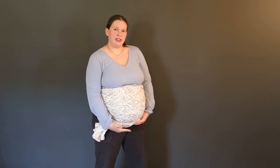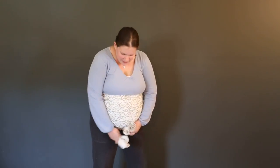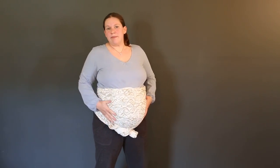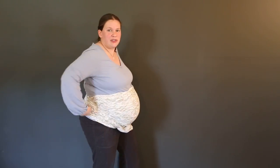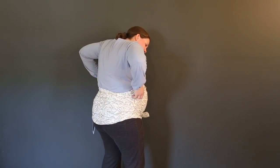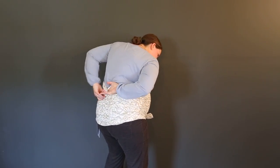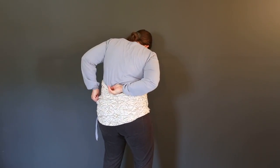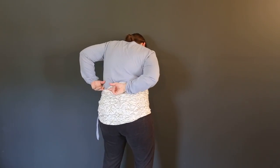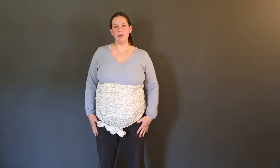This is where you can make it nice and snug to make sure you're not having too much pressure on your pelvic bones, which is where I get mine. Now some people will leave it this way, but for me that's too much pressure on my lower back, so I like to spread it out. And then once it's in the right position, I feel so much better.